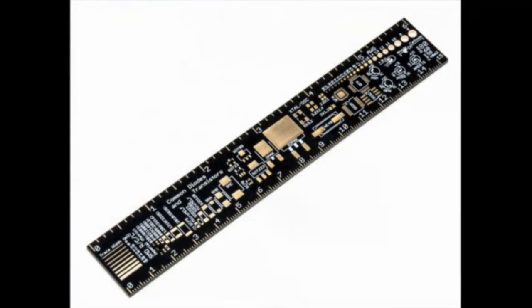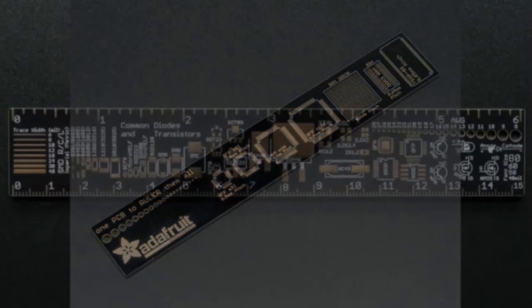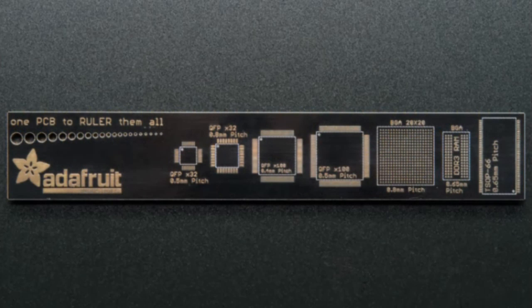Next up, I think this is the star of the show today because so many people really like this — this is our new ruler. Adafruit has a ruler. Here are some photos we took — this is the front and the back. This is a design by Frank. One PCB to rule them all.